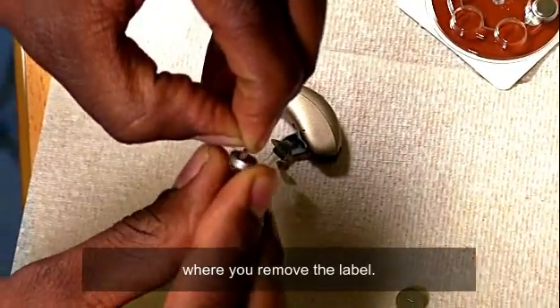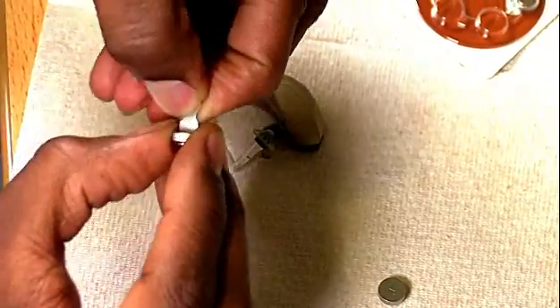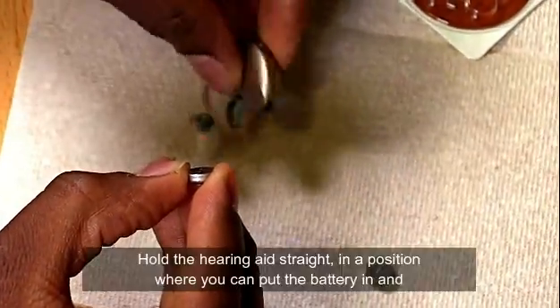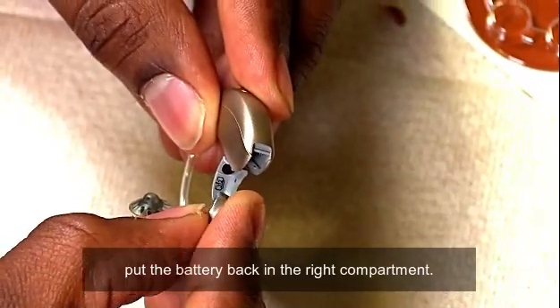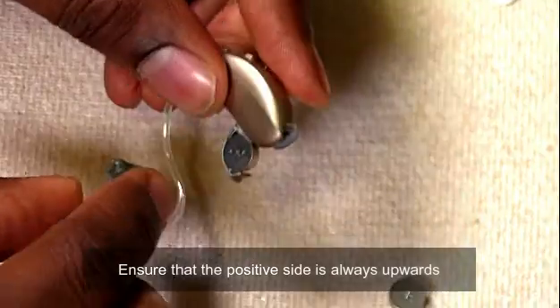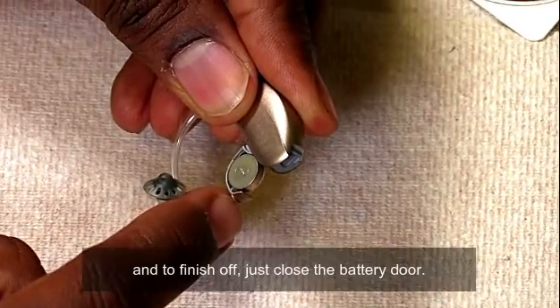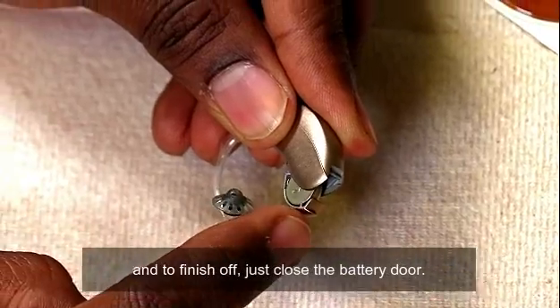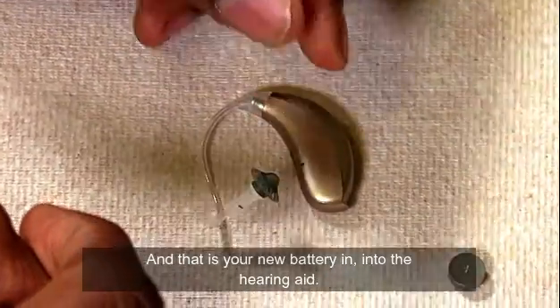Hold the hearing aid straight in a position where you can put the battery in, and put the battery back in the correct compartment. Ensure that the positive side is always upwards, and to finish off just close the battery door — and that is your new battery in the hearing aid.